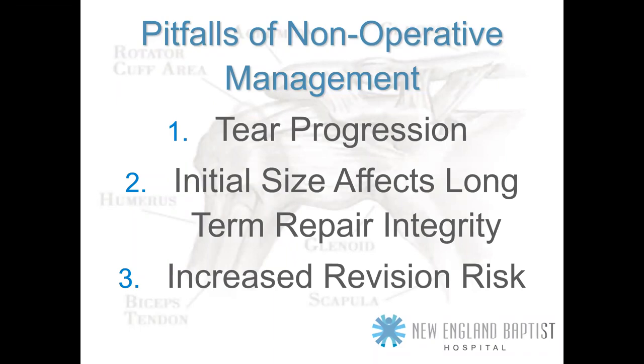The pitfalls of non-operative management: number one is tear progression — the size of the rotator cuff tear enlarges over time. Number two, the initial size affects the long-term repair integrity. Number three, mainly concerning steroid injections — there is an increased revision risk that occurs the longer you wait and whether you have had a steroid injection.